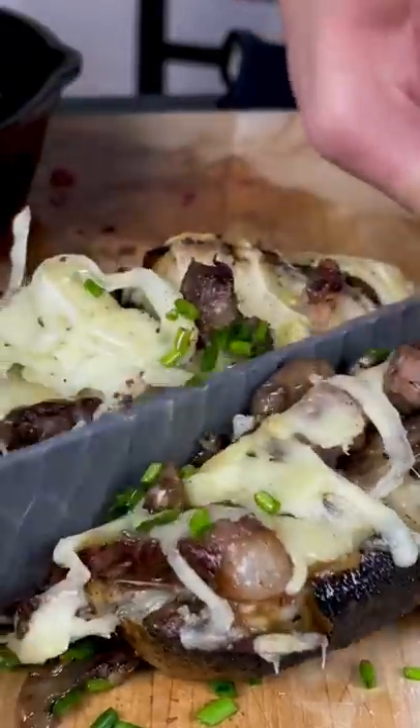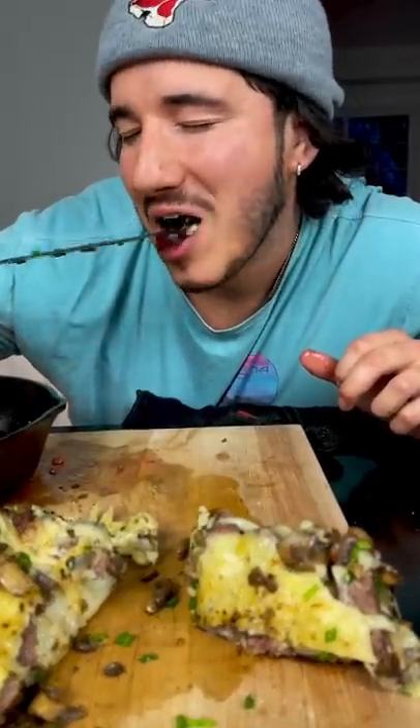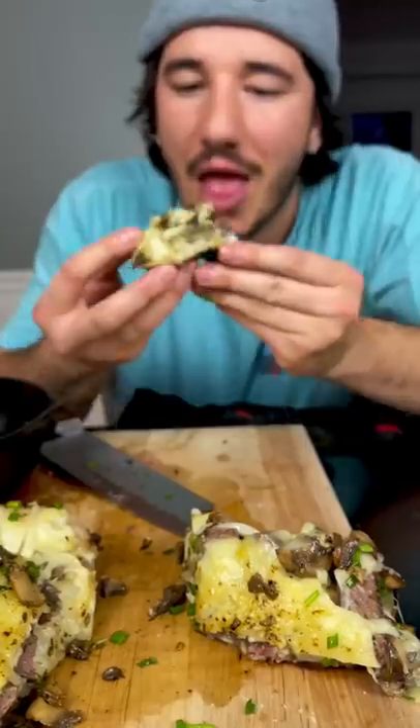Absolutely filthy rich, generational wealth, loaded baked potatoes. Let me know if you guys like these normal recipes or the crazy ones more, or if I should just sprinkle in a little bit of both.